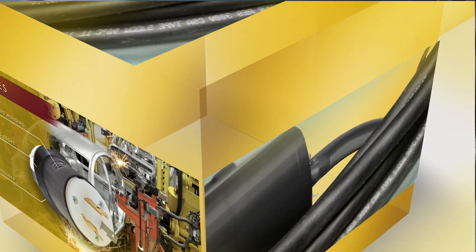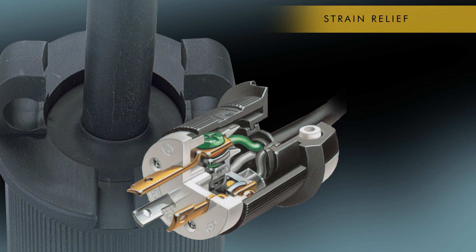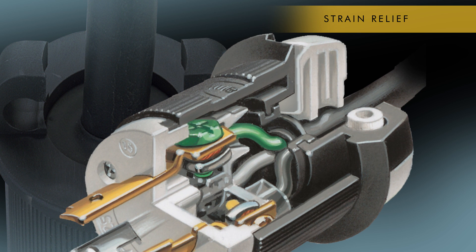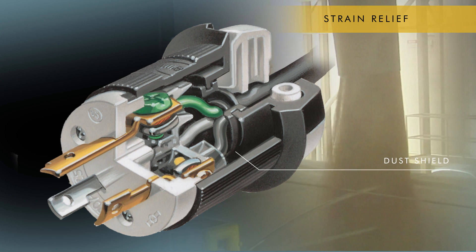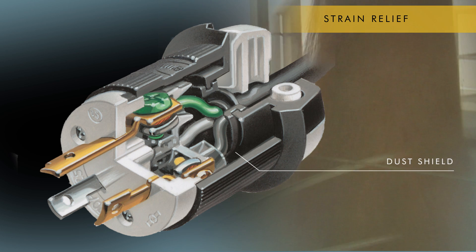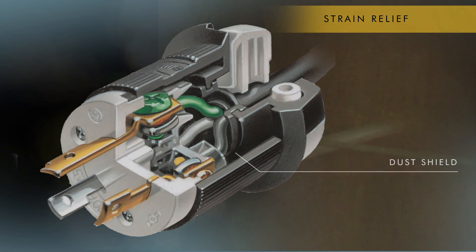One of the most frequent issues customers find with other manufacturers is the quality of the cable strain relief. Our two-piece cord grip assembly provides the best-in-class strain relief as well as the largest cord range in the market. The internal dust shield is made of high-quality neoprene that is integral with the housing and fits any and all cord sizes for maximum protection of internal components from dust and debris.